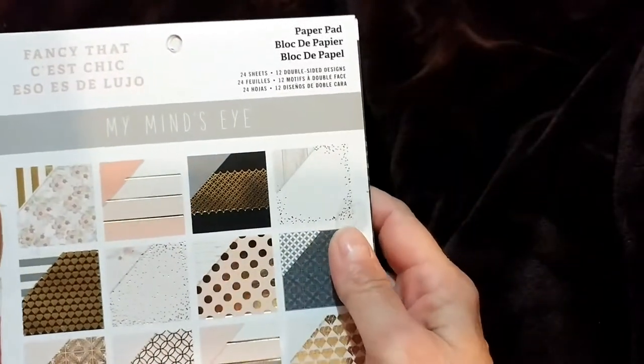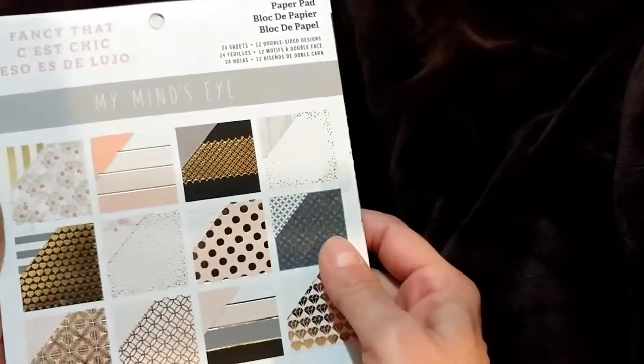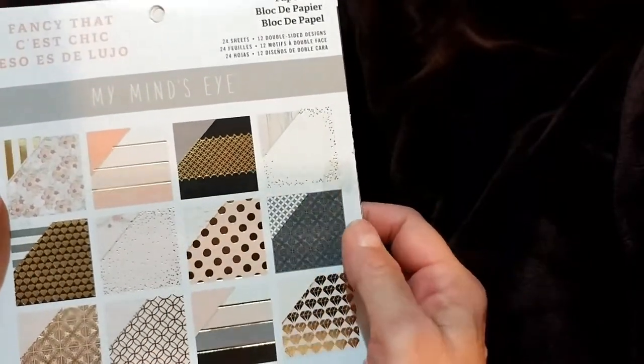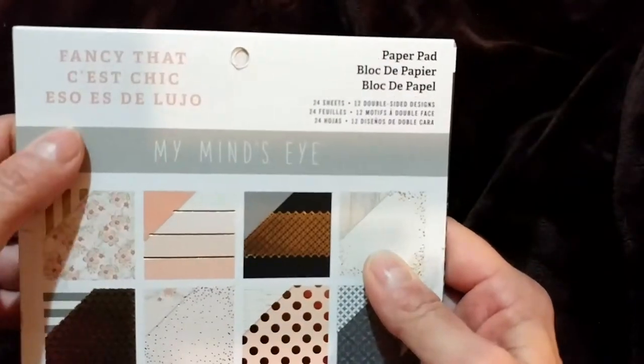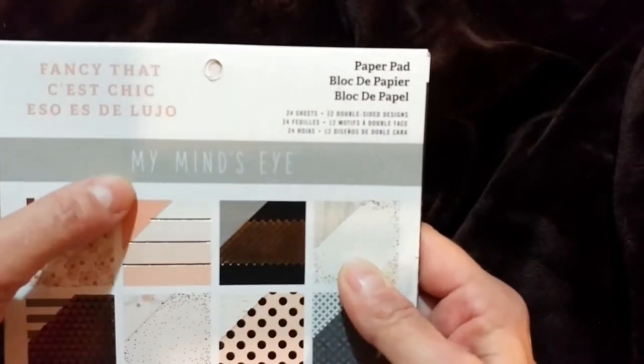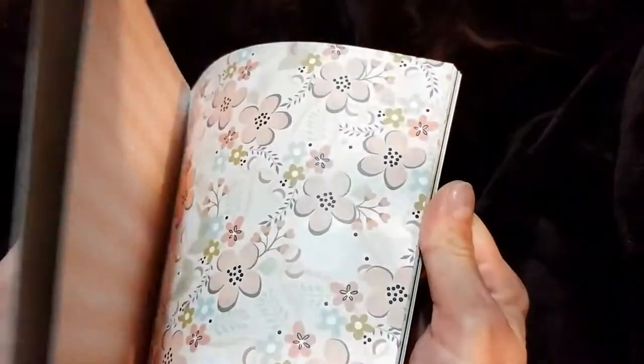Hi everybody, my name is Renee from Wanna Scrap and I'm here today to share with you one of five loaded envelopes that I've been working on. They're each of a different theme and this one I'm sharing today is from the Fancy That collection of My Mind's Eye. I just love these papers, they're so pretty. So this is the loaded envelope that I made.